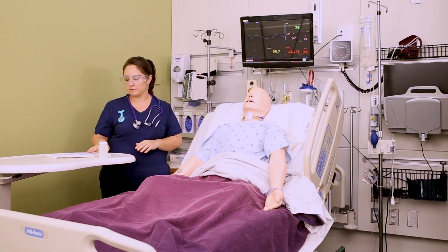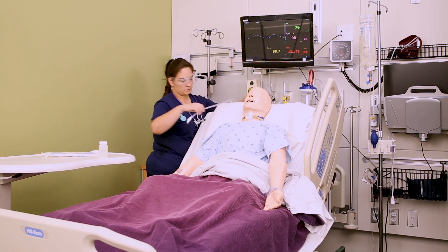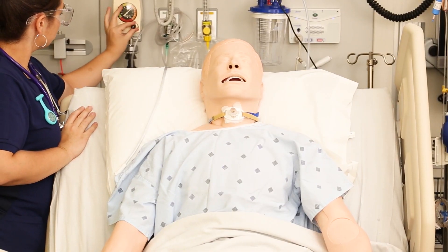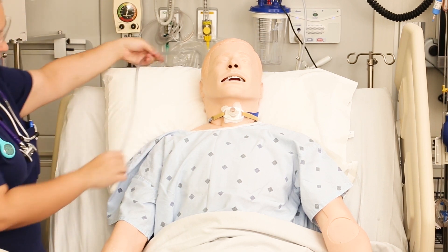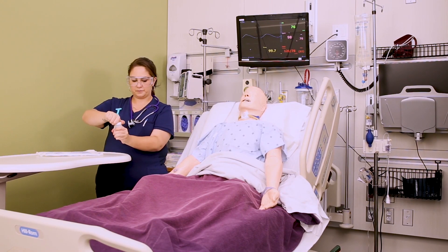First thing you want to do is make sure your suction setup is working. You should have tubing attached to a canister attached to a regulator. For this you want to set it on continuous medium suction. Also make sure that you can reach the end of the tubing — sometimes I just lay it over the head of the bed or on the patient's chest. You can also loosen any oxygen device that they have at this point.